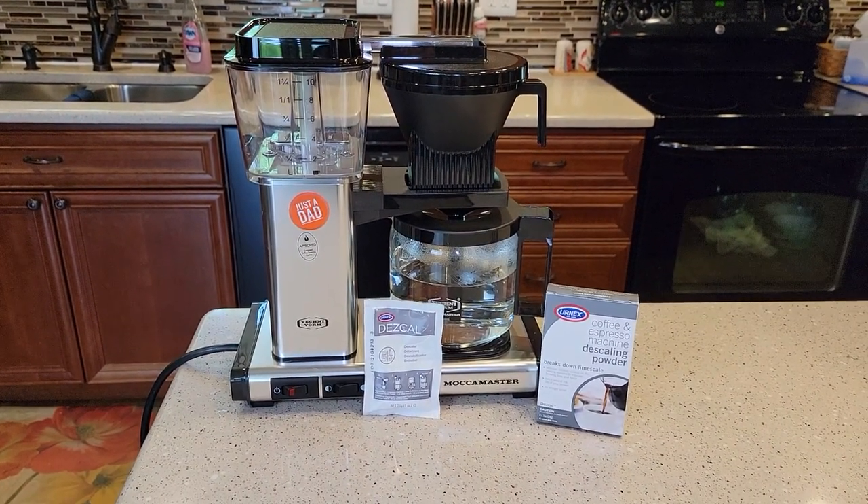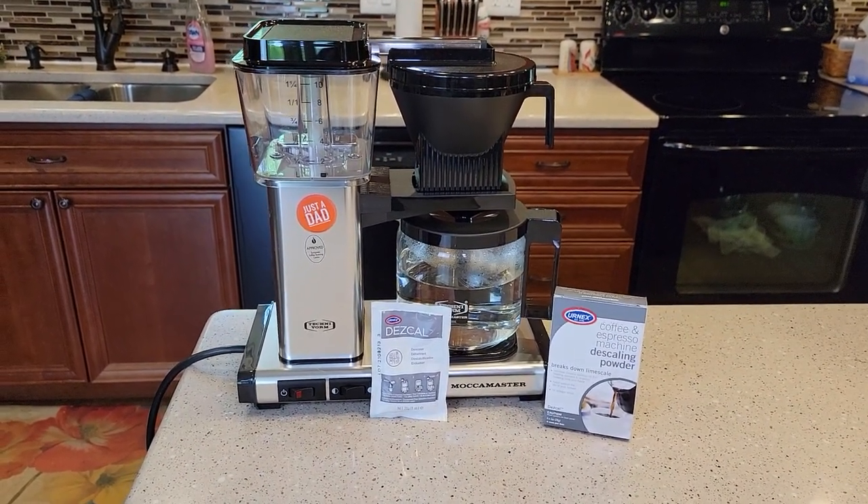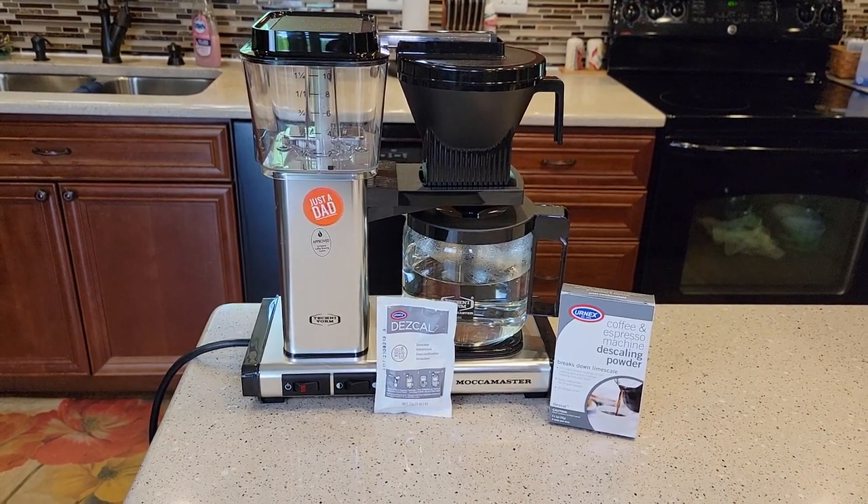Hello everyone, this is Just a Dad. Today I'm going to show you how to descale the Mocha Master KBG coffee maker.